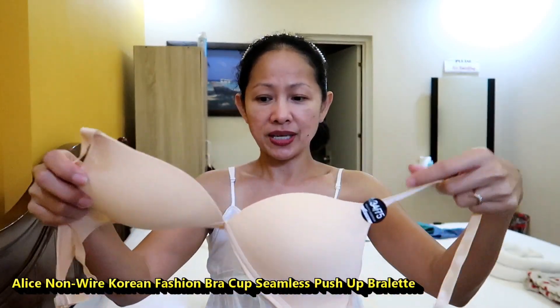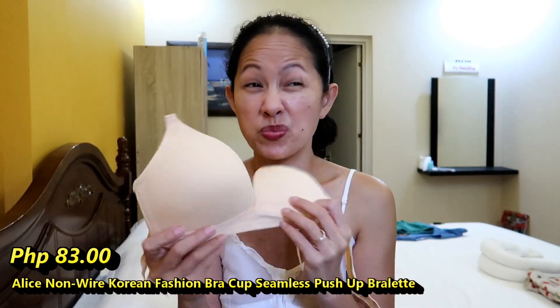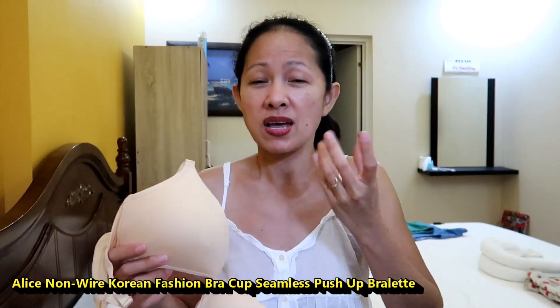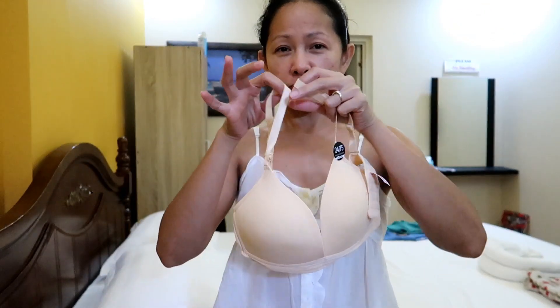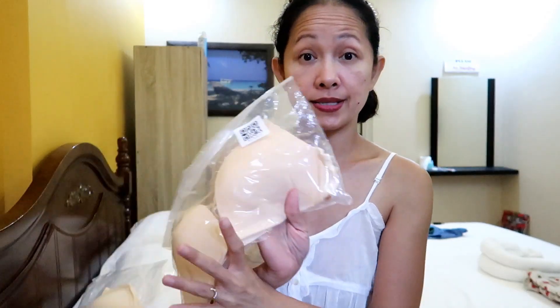Our first haul for today is this one right here. I really like it because it comes with a pouch — the packaging is nice. So this one is not wired, which I like because I have a problem with breathing if it's a push-up bra with a wire underneath the cup. It's a little loose with no wire underneath, and it makes me feel comfortable.